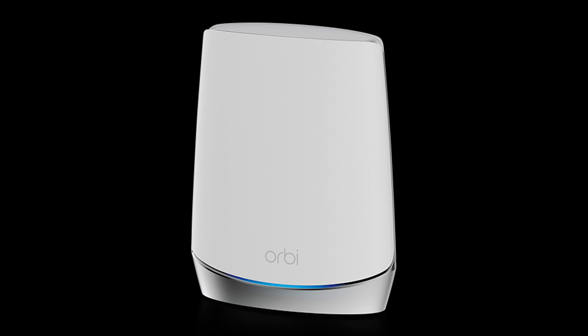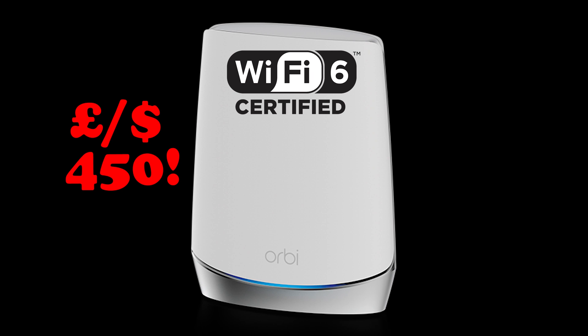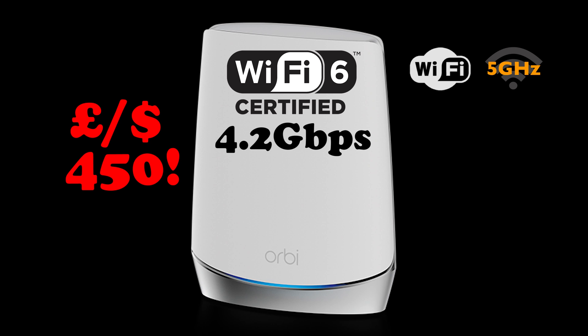For the high-end, I'd recommend the Netgear Orbi mesh system at around £450 — it's personally the one I have and I think it's fantastic. It comes with Wi-Fi 6 and delivers 4.2 gigabits per second over Wi-Fi, though over 5GHz you'll still max out at about 1.2 gigabits per second. That is obviously top end and it isn't essential.